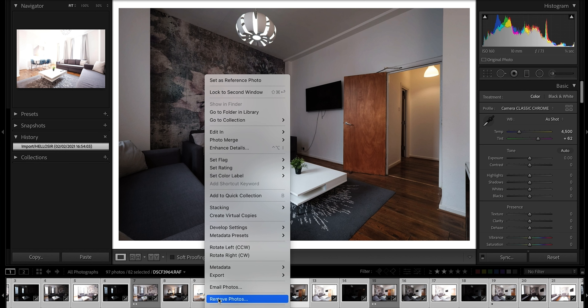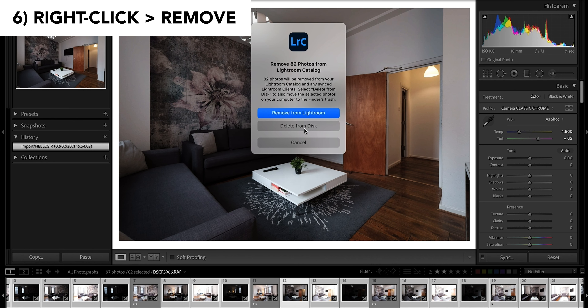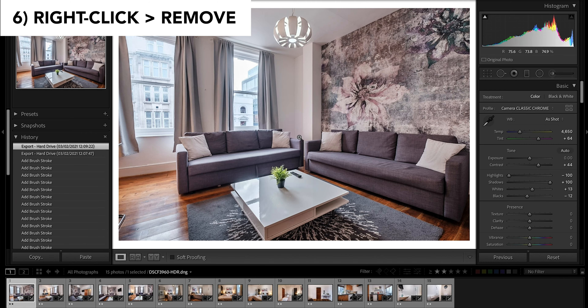So now you want to head over to one of the photos you don't want anymore and hit Delete from Disk. This will take all the photos that you selected and put them into the trash can. If you want to reverse your decision you can empty the trash can and put all the photos back, but once you delete it from the trash can it is gone.